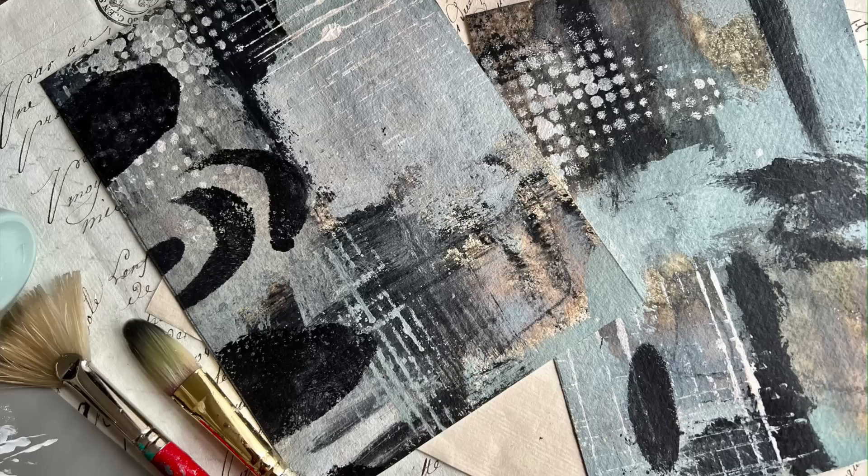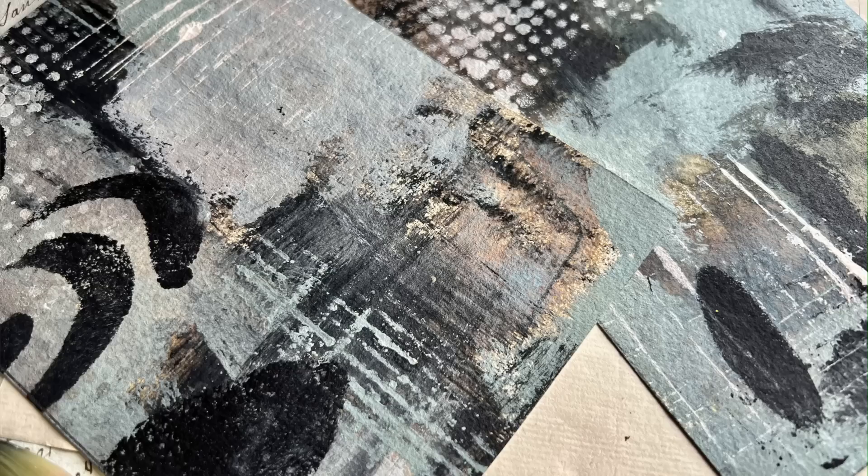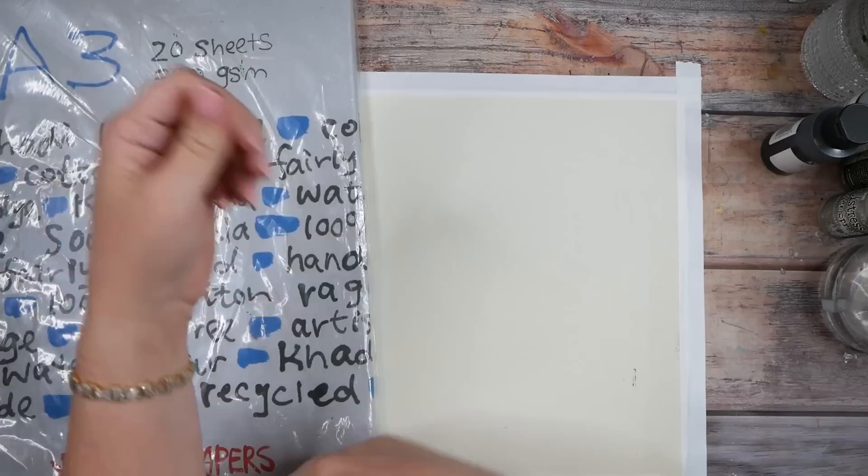Hello everyone, I'm Denise Love, and today we're going to tap into our inner grunginess. I want to do some intuitive painting with you today that's going to give you some beautiful grungy kind of paintings that I know you're going to love. I'm going to link all the supplies below the video because I'm introducing different things throughout. Definitely hit that subscribe button so you know when new videos are posted.